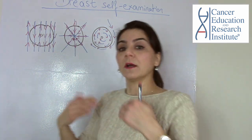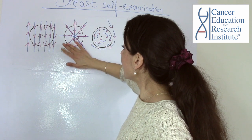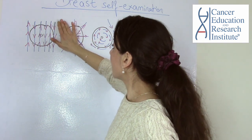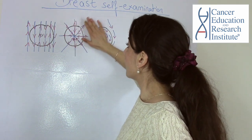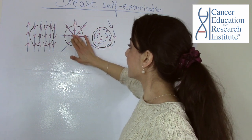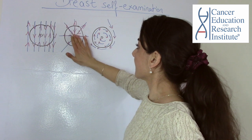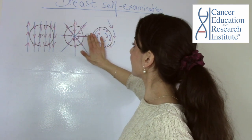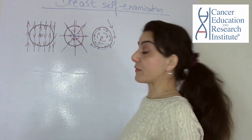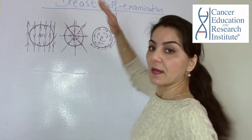Then do the same on the right and left side in a pattern that moves inside toward your breast and then back outside, alternating inside and outside across the breast. You can also do this gently pressing with your fingers flat.